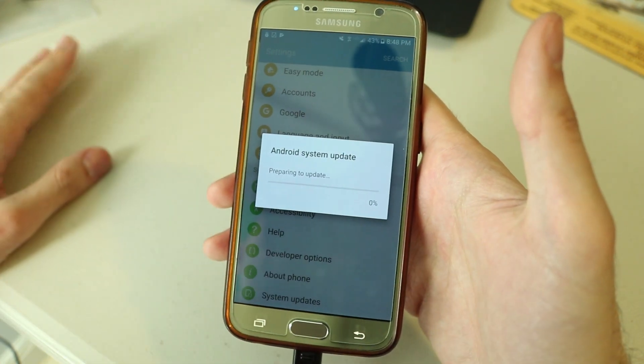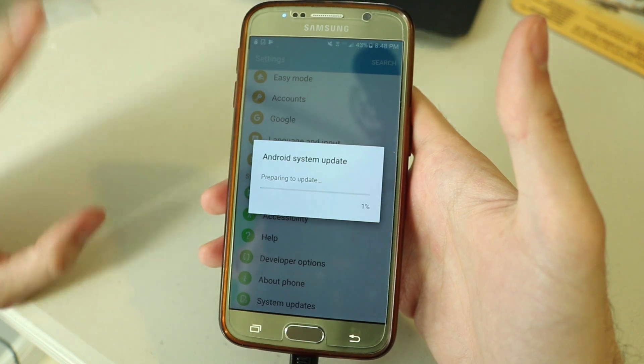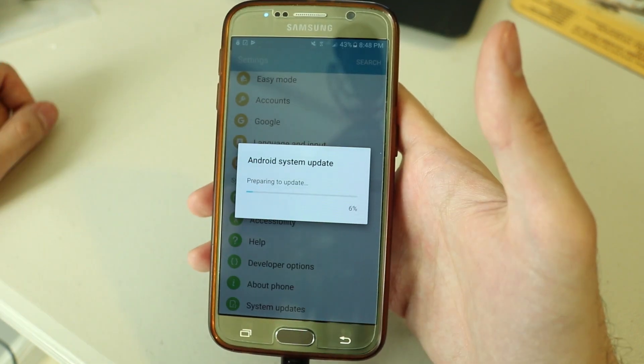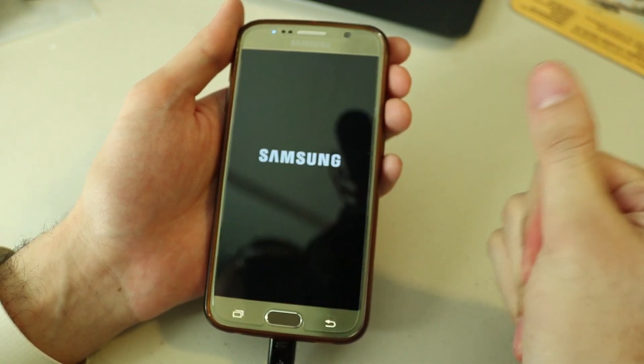The phone will go through all its update systems. It's going to take a while — I think it said 12 minutes but it'll probably take more than 12 minutes. I'm just going to put this phone down and time-lapse it.